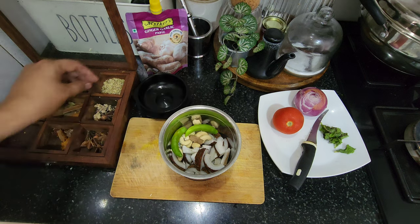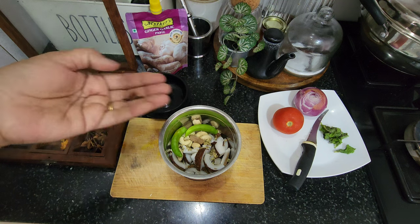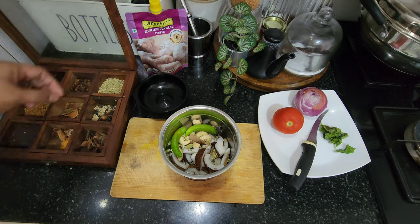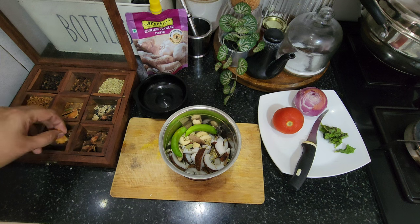Some potatoes, peas, soup, cheese, and some potatoes. Some of the potatoes are made with jadipatri — jadipatri is just a little bit. I don't know how to make it. I will make it with mutton masala. You can make it with a little bit.